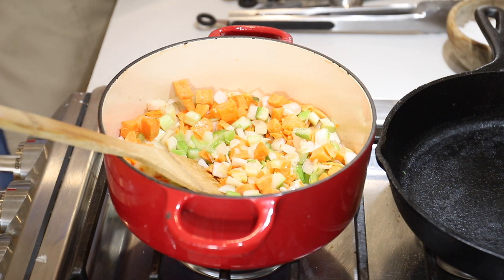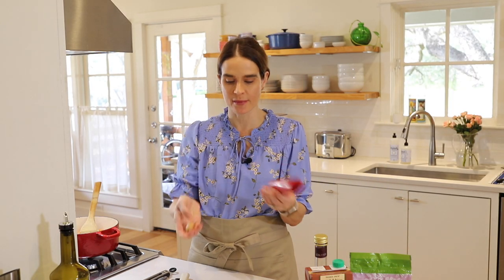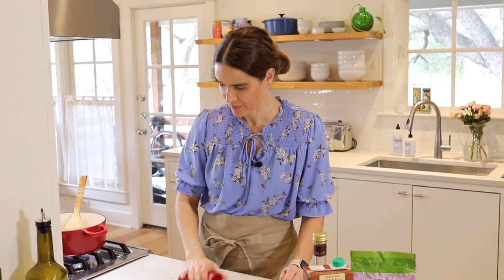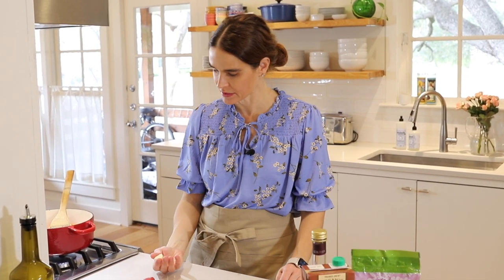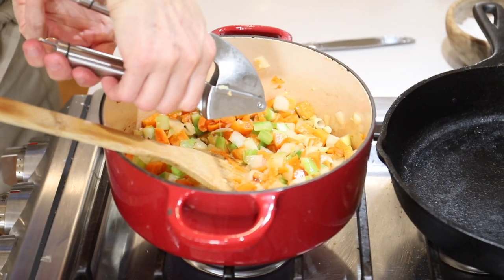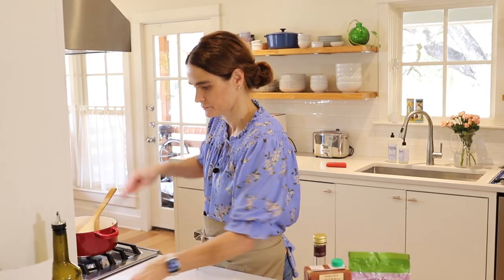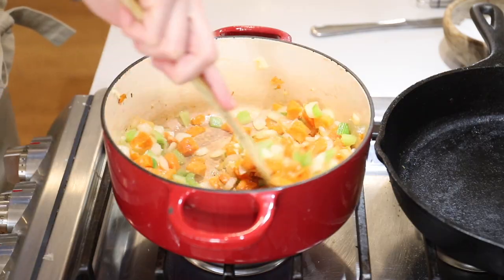Now while that's cooking, we'll prepare our garlic. I've got a few cloves here, and to peel those I'm just going to use this silicone tube — it makes it so easy. You just pop your garlic right inside and roll that with some pressure, and out comes your peeled garlic. Now I'll take our garlic and the garlic press and just press that right in with the veggies there, and give that a stir.